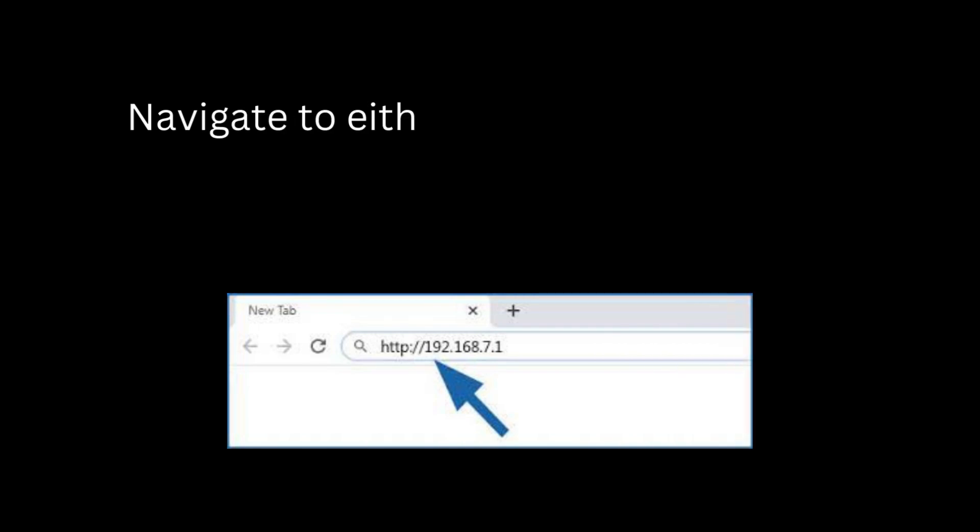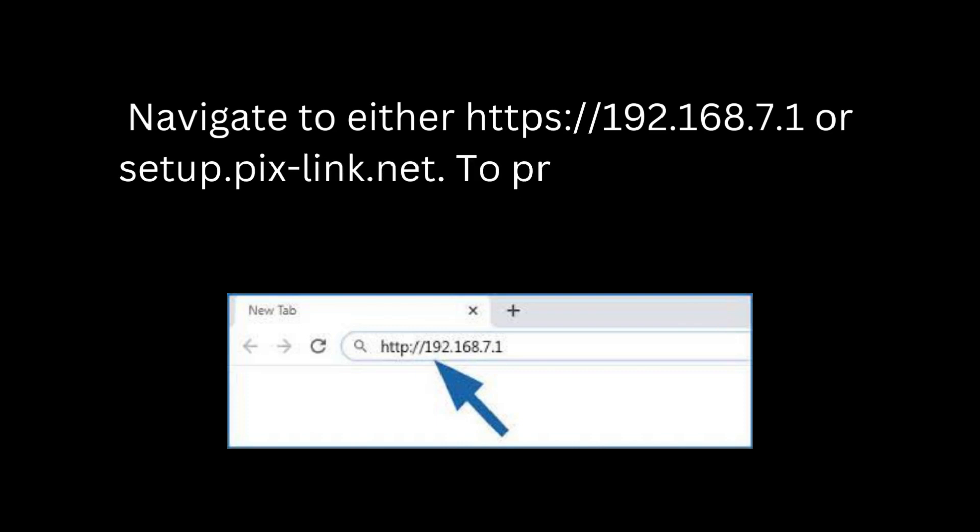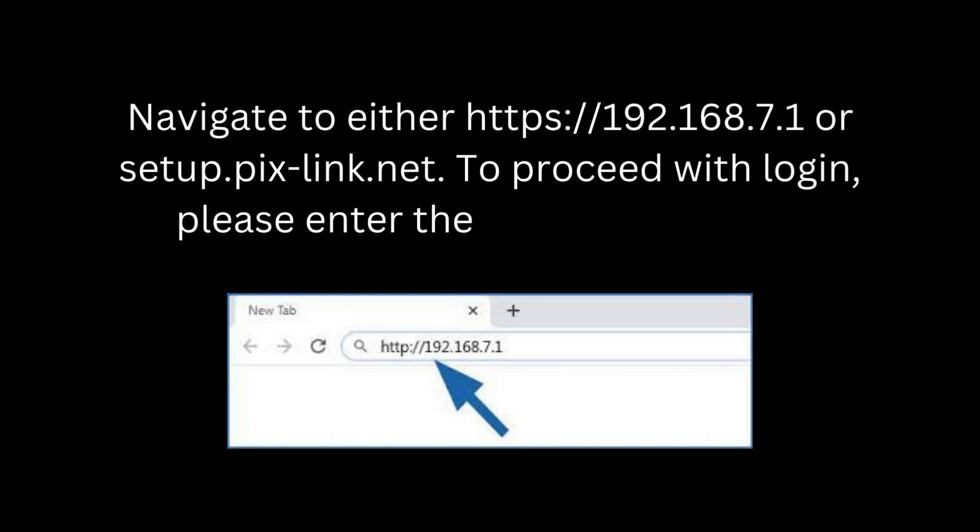Navigate to either https://192.168.7.1 or setup.pixlink.net. To proceed with login, please enter the password: admin.